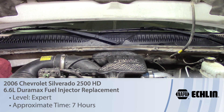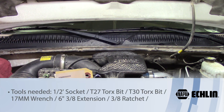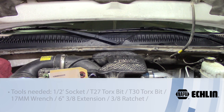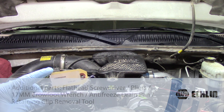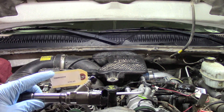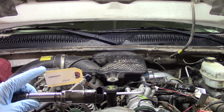Today we're going to be replacing the number six diesel fuel injector on a 2006 Chevrolet Silverado 2500 HD with a 6.6 Duramax. Before we get started, one of the most important things to mention is you will get a code with your new injector or replacement remanufactured injector. Make sure you put that to the side and hold onto it — that is your contribution code that you'll need to add in with your scan tool once the job is done.